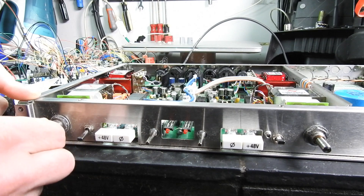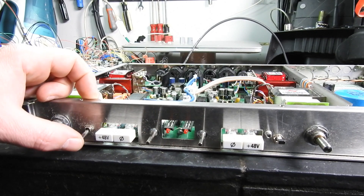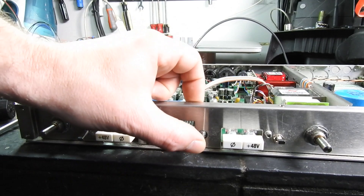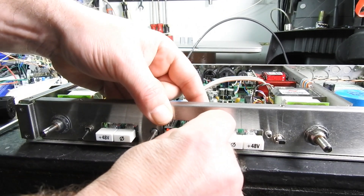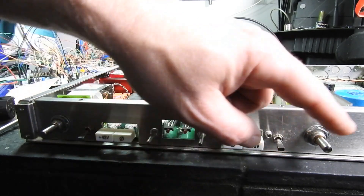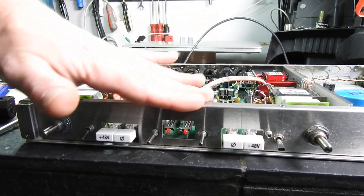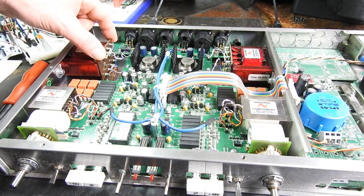This first channel one gain knob is okay. This is the first working high-Z switch — it's got a nut on there. The trim knobs do not have nuts; that one is actually quite loose. I don't think there's any space to get a nut on there. This is the broken high-Z switch, and this is the second channel which again is loose.